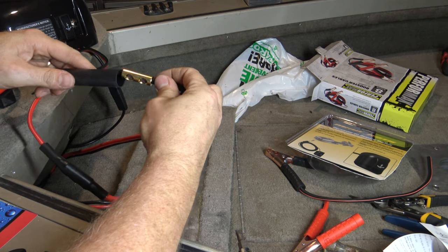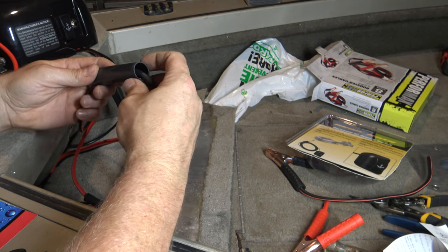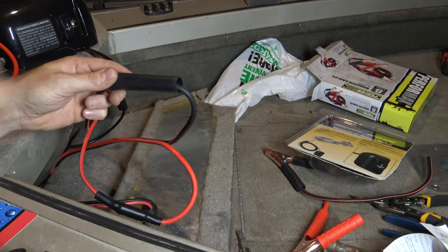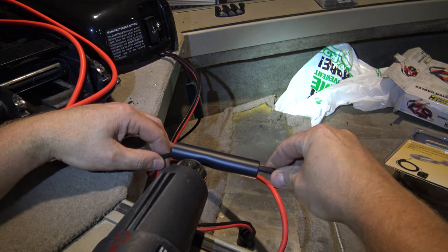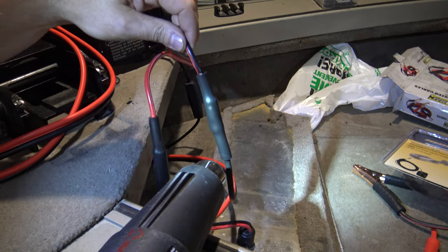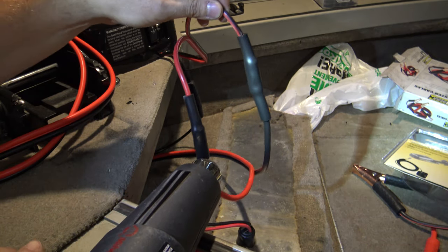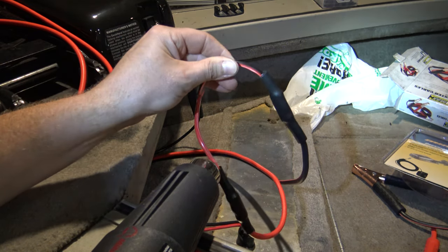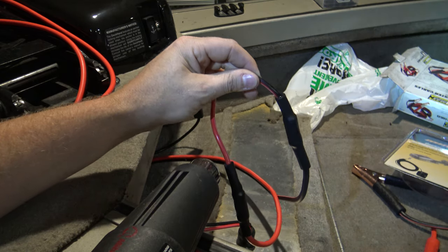Now we need to heat up this heat shrink and get it shrunk down. Put it over the center and get yourself a heat source. This shielding is pretty thick, so you're going to need something pretty warm. I'm going to grab my heat gun and show you how I use it. Once you've got that all shrunk down it should be pretty much a waterproof seal, because this is rated for underground connections. You'll see a little bit of glue come out of the end — this actually glues itself right to the wire.